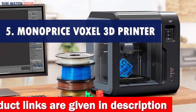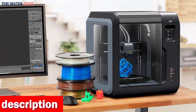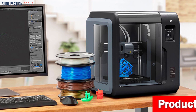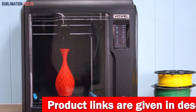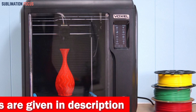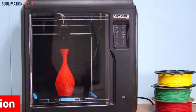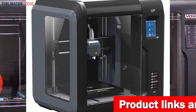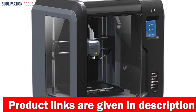Number five is the Monoprice Voxel 3D printer — the Mac user's dream machine for unleashing your creative genius. Say goodbye to tedious nozzle replacements: with the Voxel's revolutionary quick-change nozzle, you can switch nozzles in a flash without any tools. The Voxel also features a removable flexible build plate — simply flex the plate and your finished model effortlessly pops off. You can even swap in a spare build plate immediately and get right back to printing.